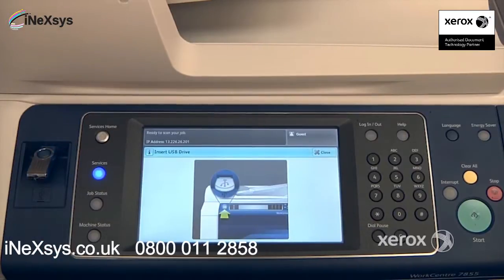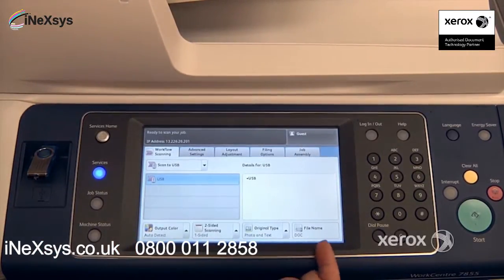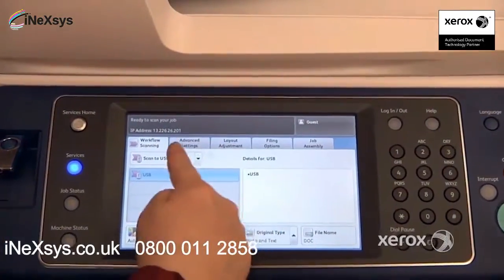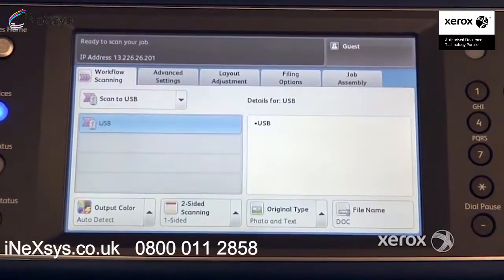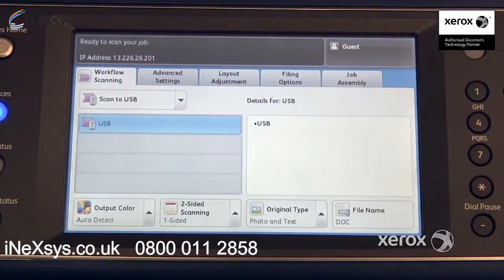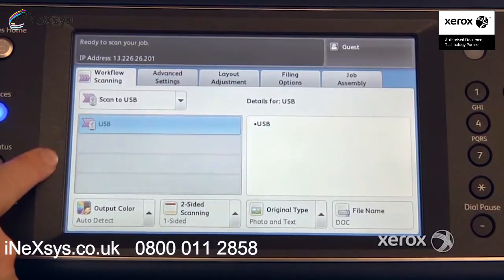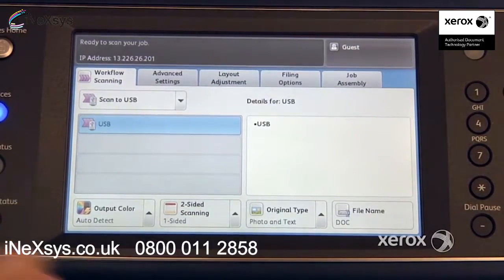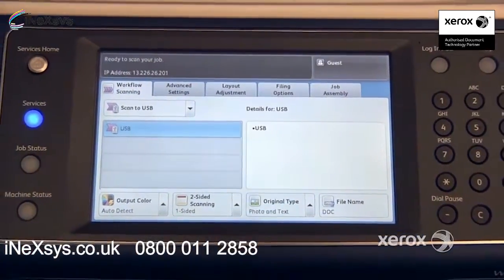There we go. Now you'll notice that the screen is really the same as your scan to email feature — all of your features are exactly the same. The only difference is, rather than going to your email, you're going to receive your scan on your USB stick, or if you selected a template here, it will go to a folder on your network depending on how it's been configured. So we won't go through everything, it's exactly the same.